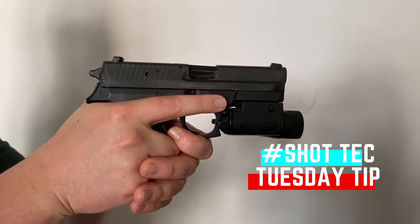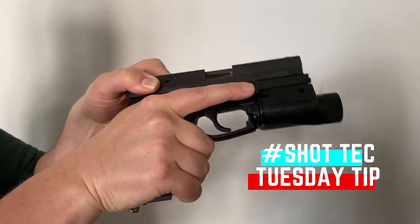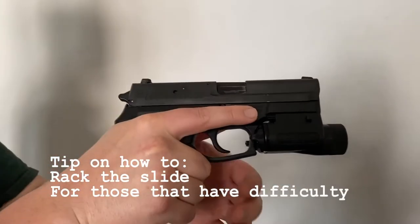Hi, my name is Grant Schmidt and this is your ShotTech Tuesday tip. Some people have trouble racking the slide — they have trouble pulling it to the rear and may get stuck without being able to pull it all the way back.